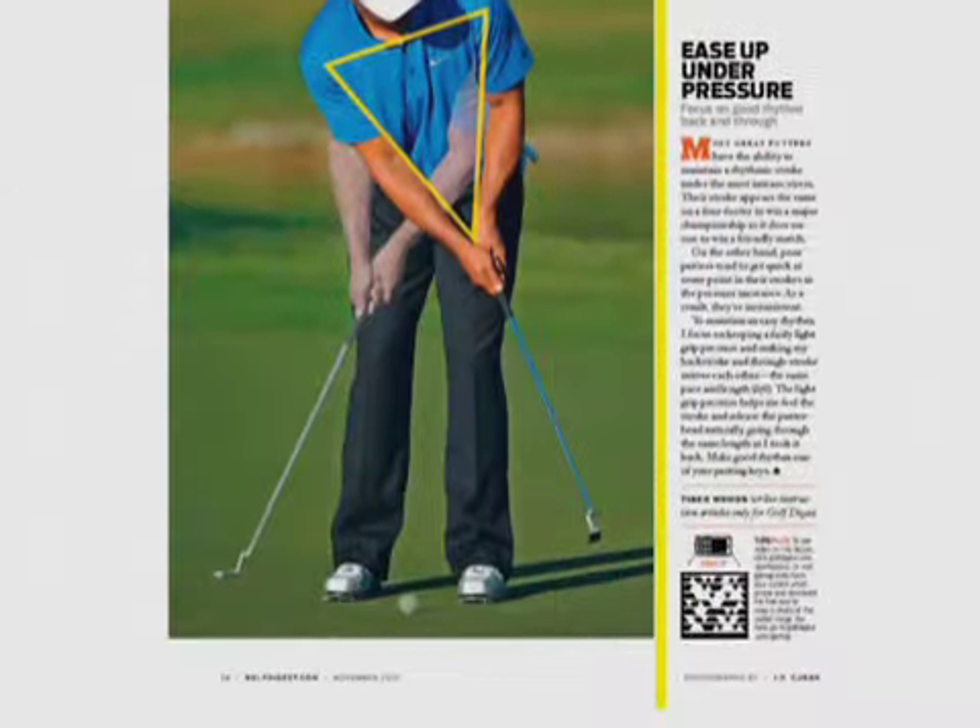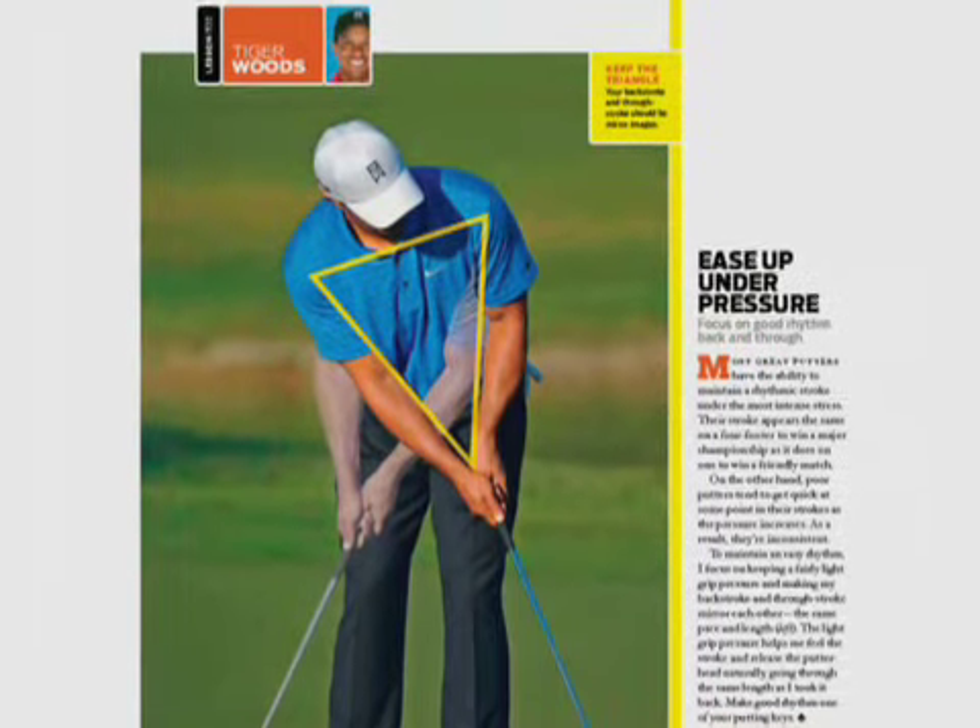Tiger gives us a few keys for this in Golf Digest. He says you want to keep a nice light grip pressure and a smooth, easy rhythm back and through.